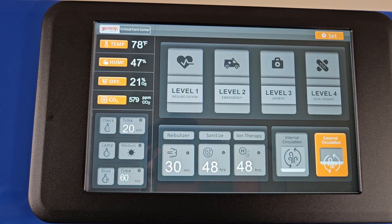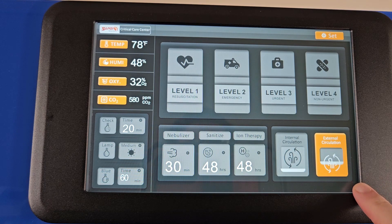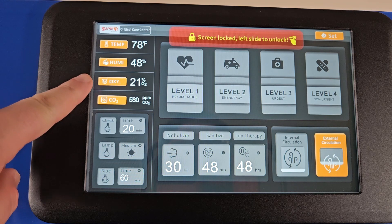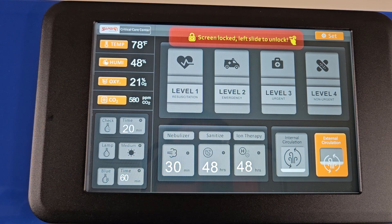You will want to ensure that the oxygen reading on the unit is calibrated correctly. To do this, set the unit to external circulation on the touch panel. Leave the front doors open for approximately one minute and then verify that the oxygen concentration shows at approximately 21%. If your unit does not show an appropriate oxygen reading, a calibration of the sensor will be needed. The oxygen sensor should be calibrated any time the unit is turned on, or if the cage is in heavy use, at least between each patient.